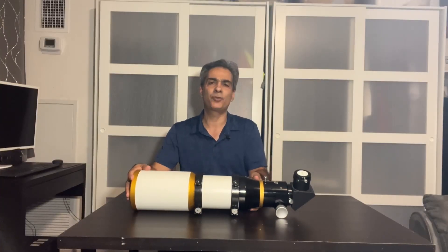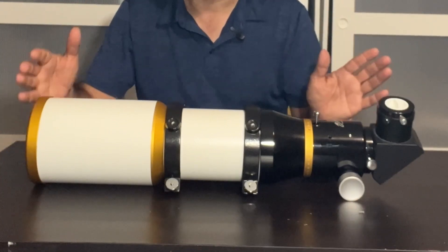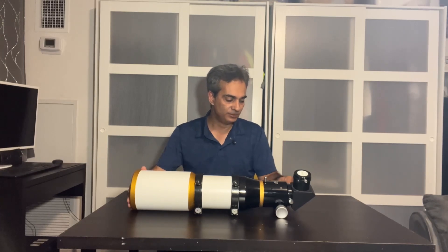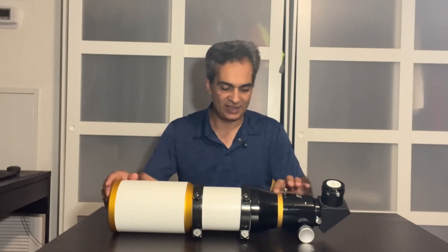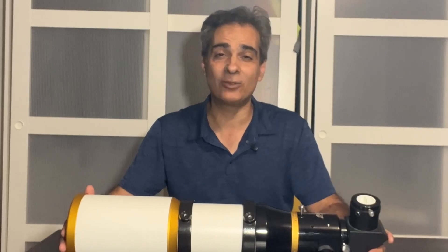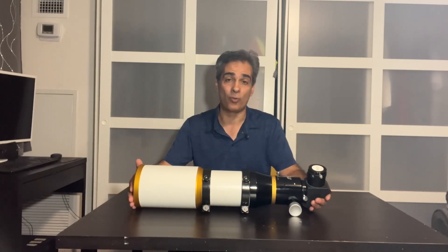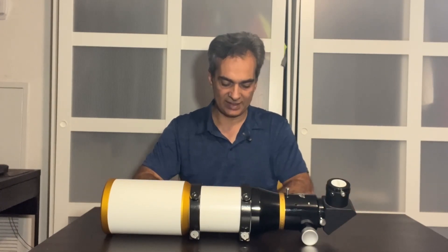They come in three colors, which I think is kind of neat about William Optics — it might cost them more to produce, but they have gold trim, blue trim, and red trim. So there are three different trims you can get. The blue and the red are very flashy, and some people don't want to be flashy, so some people get just the gold trim. But if you want to be a little loud and flashy, go ahead — I kind of like the red and blue, they stand out. This one comes with a two-inch diagonal, rings, and kind of an Antares Vixen bar.